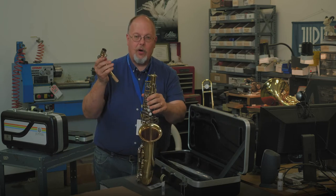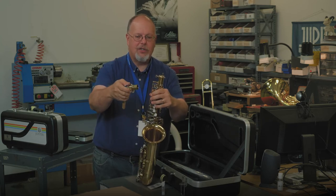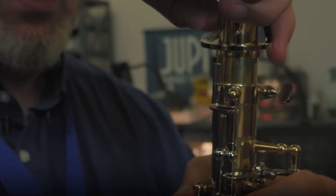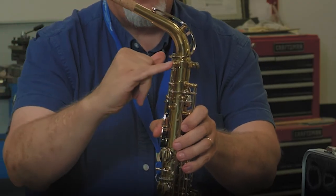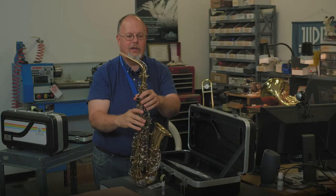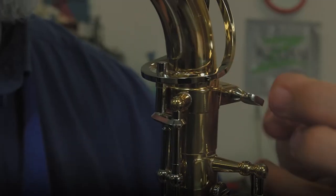When you hold your neck, do not hold it from this side — always hold it close to the key work. Don't squeeze it too hard. You'll see over here this part goes together; with a slight twisting motion, this piece goes underneath, and that will operate the key for you. At that point, you can tighten your neck down so that it doesn't move.